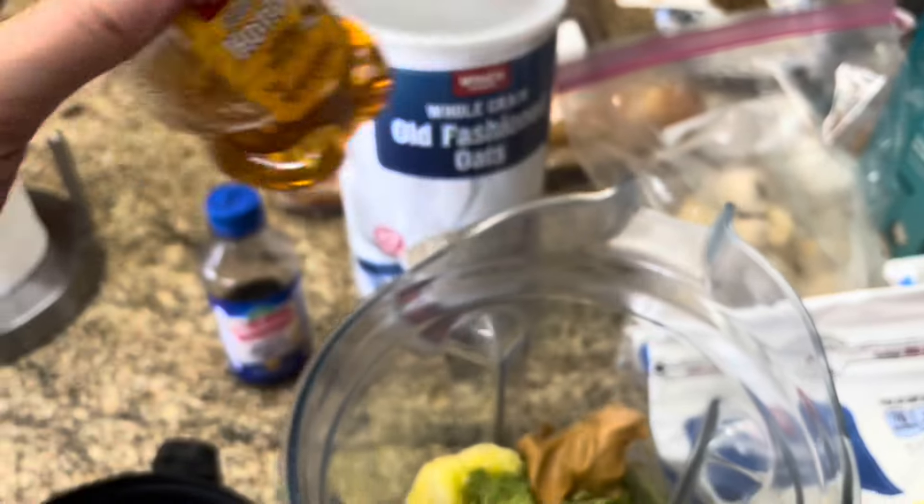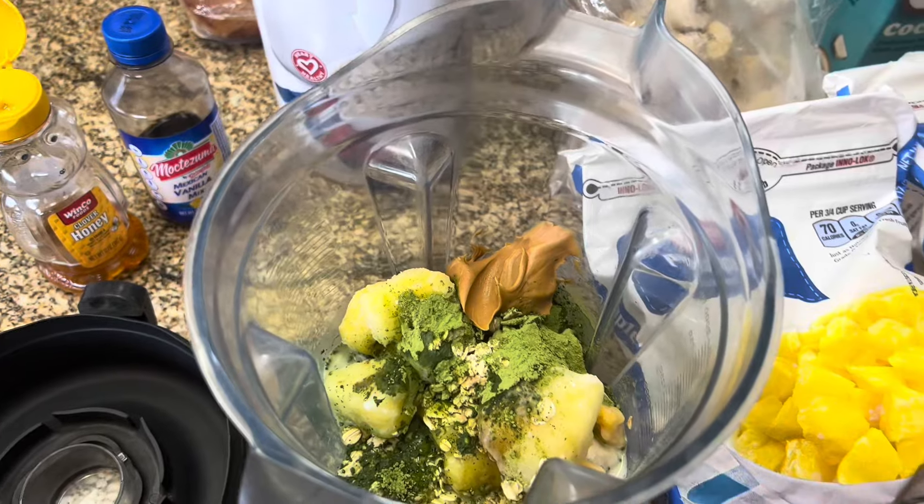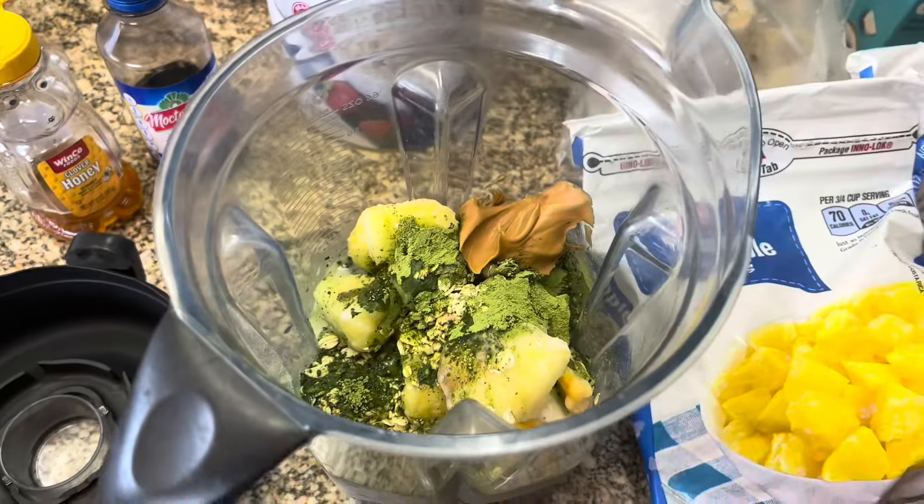I actually do a lot of honey just so the matcha can be sweetened. This is one of my favorite smoothies to make, and this is going to make enough for like two big smoothies.